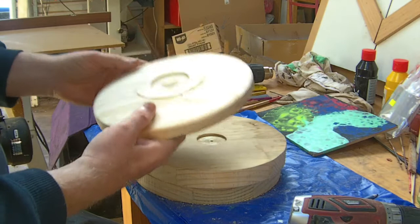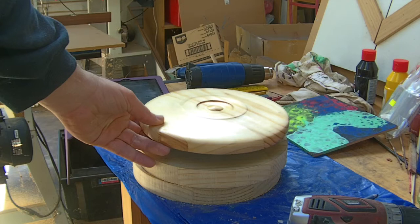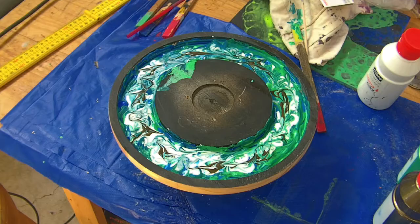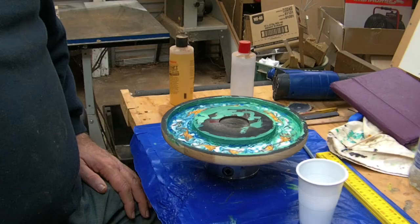I've just put it back on so that I can clean this up, seal and polish that. I finished the back and we'll change over to the front again. Just a bit of paint poured in the bottom and swirled around — just a bit of an abstract type of design.